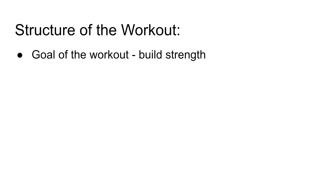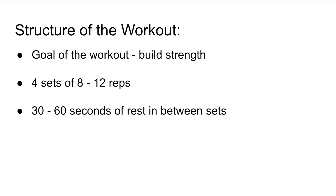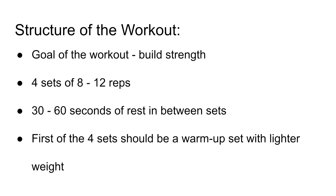So let's get into the workout. We're looking to build strength, so we're going to shoot for four sets of between 8 to 12 reps, and you want around 30 to 60 seconds of rest in between each set. The first set should always be a warmup and that acts as a guide to help you know where to start your working sets with regards to what weight you're actually lifting. A lot of people struggle knowing where to start — there's no right answer. You just need to try it out and make changes based on what you feel.